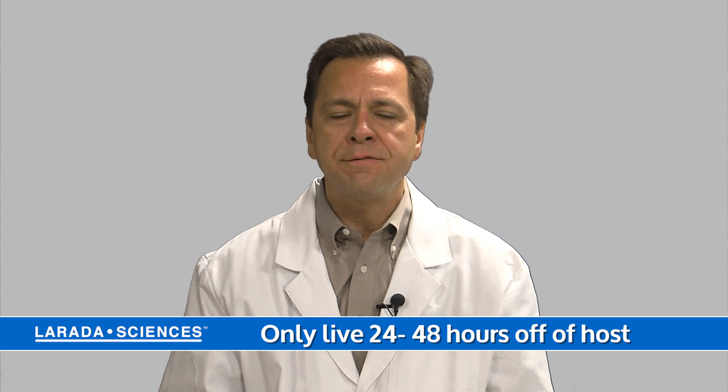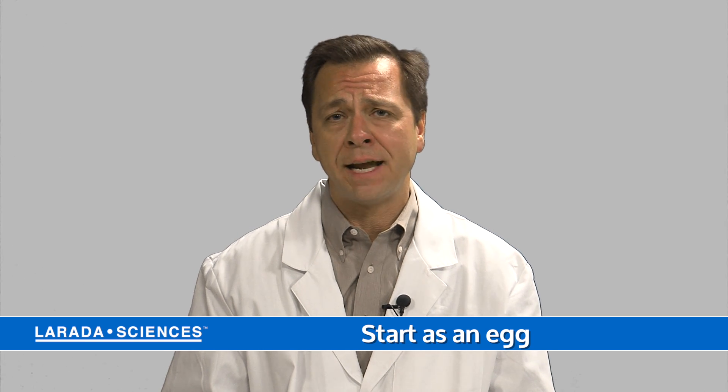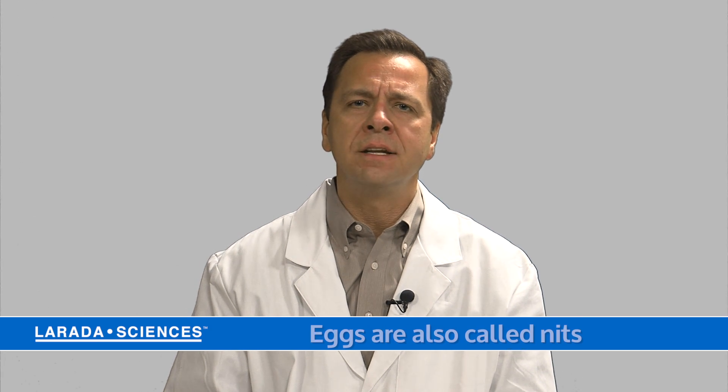They start life as an egg that's laid by an adult louse on the bottom of a hair shaft, about within a centimeter or about a quarter of an inch of the scalp. Sometimes the eggs are called nits.